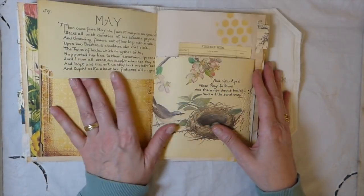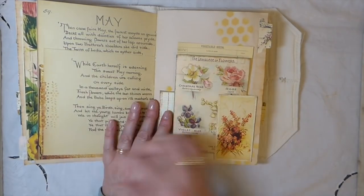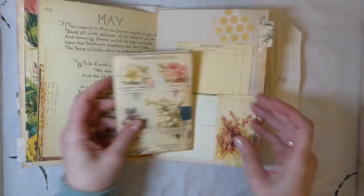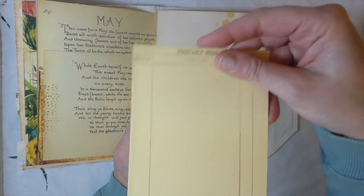I've just made a little kind of flip spaces, did a little bit of punching here. Here I've made a small notebook out of some leftover tea-dyed papers, and you've got a tuck spot here and then a pocket on the back.